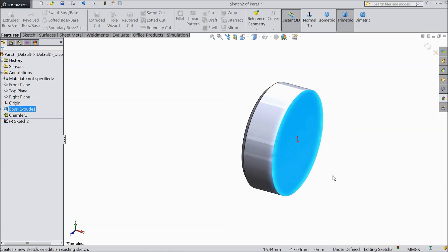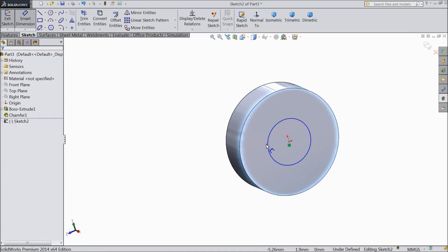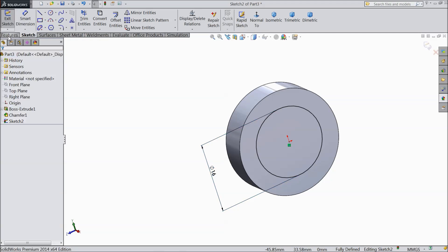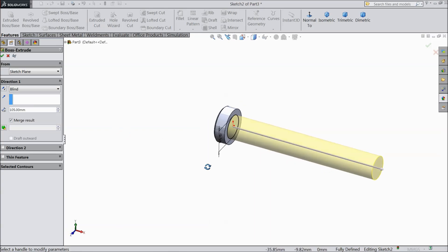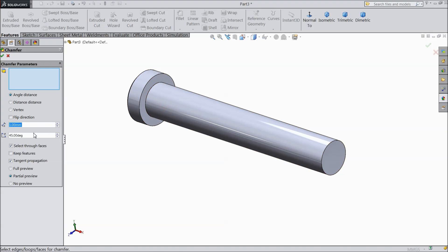Now select this end, sketch a circle, pull and make diameter 16 mm. Extrude up to 105 mm. Choose chamfer 1 mm at 45 degrees, select this face.